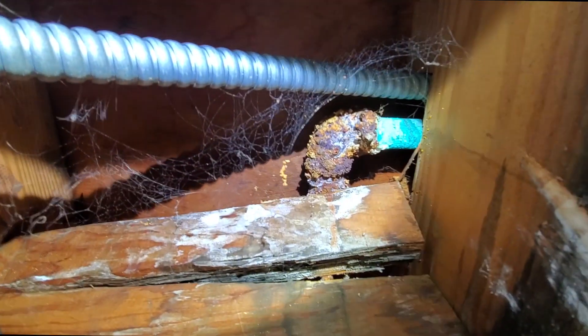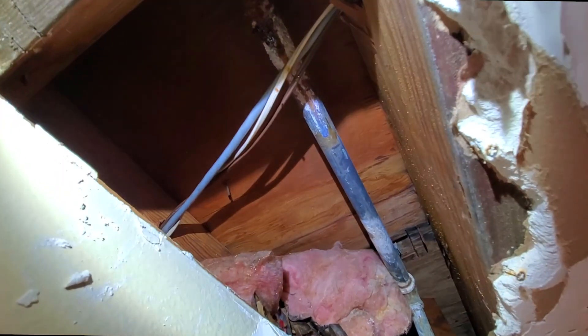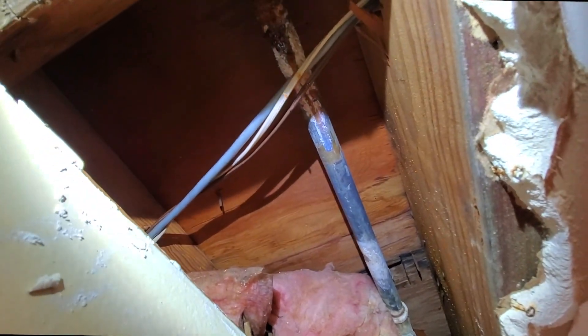Cut it right there. I'm also gonna cut it right there — that's gonna be tough to get nice and square, but it is what it is.